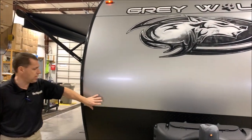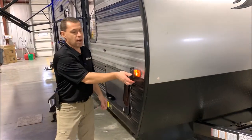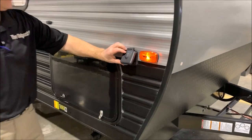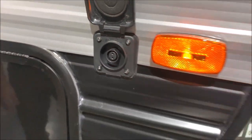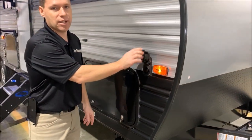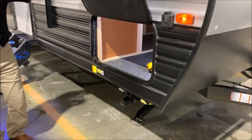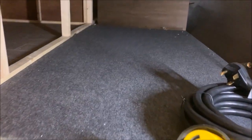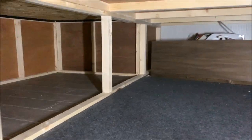It does have your radius front end along with your diamond plate rock guard here in the front. Along with your batteries, if you do off-grid camping or boondocking, there is a portable solar panel port here on the front that you can connect to in order to maintain your batteries. And then we have the front storage compartment — nice storage there. This does go back in underneath your bed, so you can access it from the inside or from the outside.